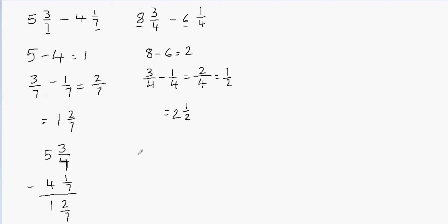Now let's take a look at a third example. The third example is 7 and 2 fifths minus 4 and 3 fifths. This is a different case. When you subtract the whole numbers you can easily subtract: 7 minus 4 is 3. But for the fractional part you have 2 fifths first and then 3 fifths, so 2 fifths minus 3 fifths becomes a problem.